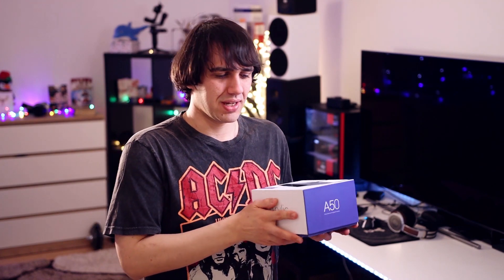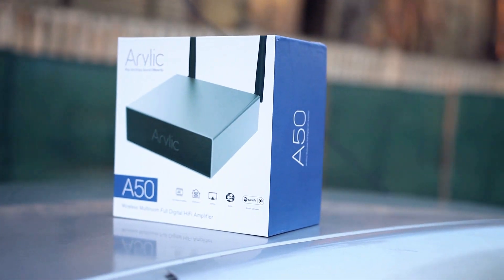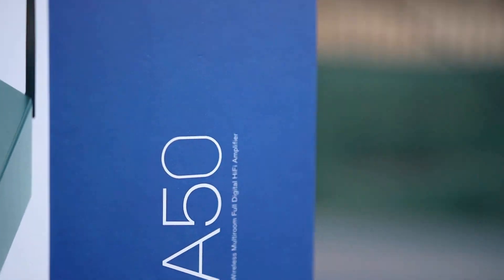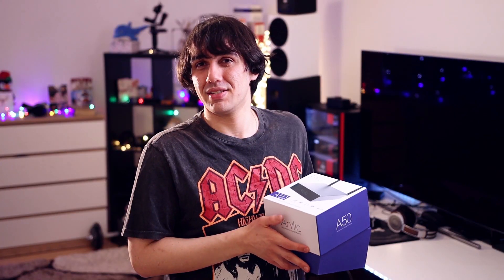The unboxing experience is actually pretty interesting. It comes with a ton of accessories and it costs just 170 USD. This is not a high price for a speaker amplifier, and my biggest fear — like yours probably — is that it is not going to sound so good. So we are going to be testing the sonic experience a ton with the Arylic A50.